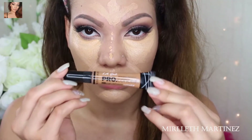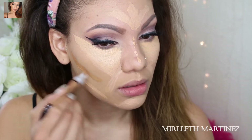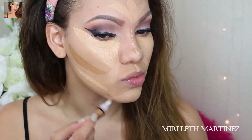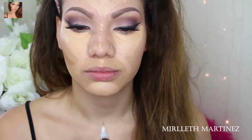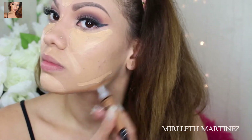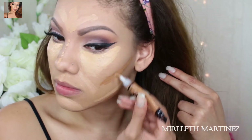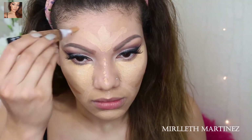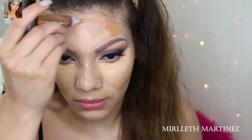Now that we look all crazy, I'm going to take toffee, which is a much darker shade, and I'm going to start contouring. I'm applying it on the hollows of my cheeks, along my jawline to make it very defined and super sharp, on the sides of my forehead, on the sides of my face, and of course I will always contour my nose — I'll draw parallel lines on the sides of my nose.